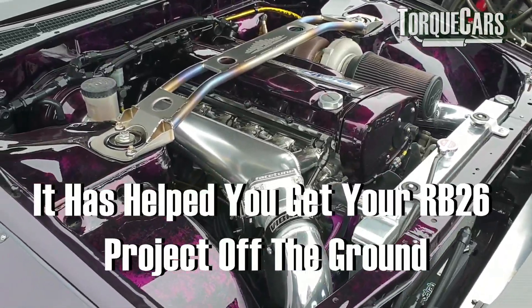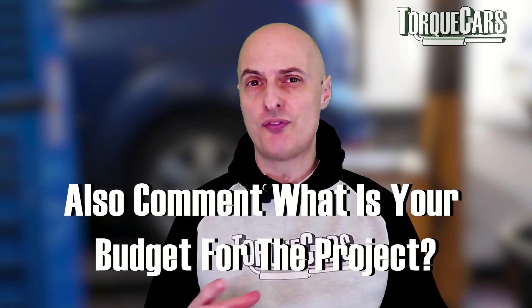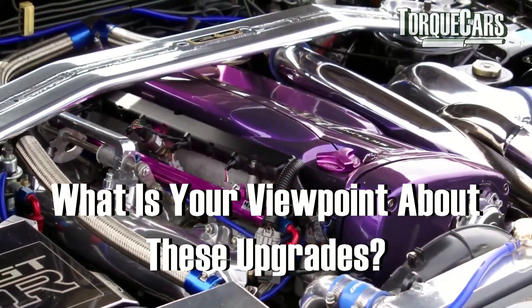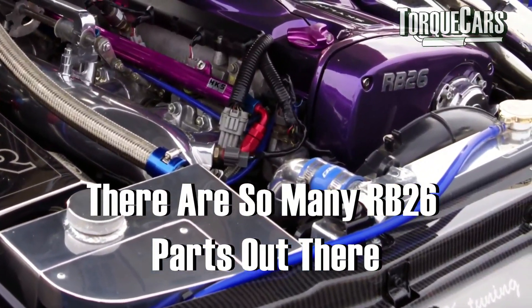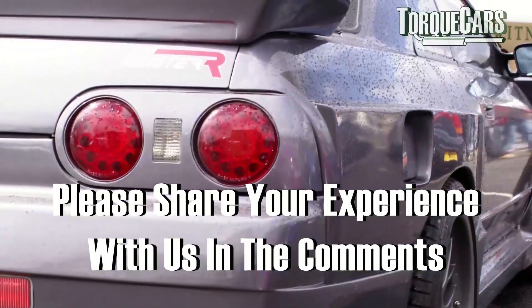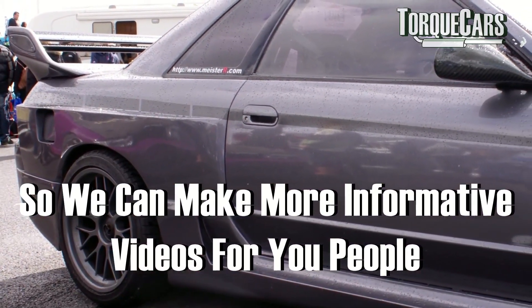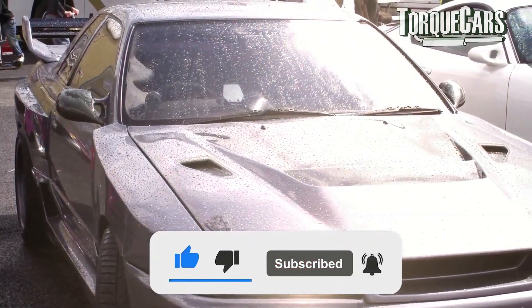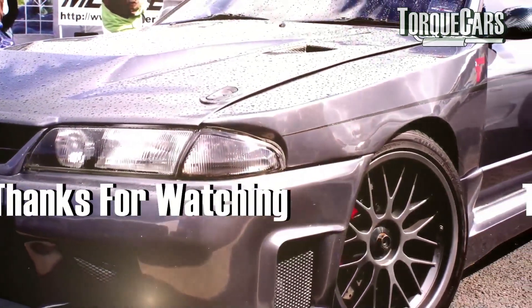I really hope this video has been useful to you and it's helped you get your RB26 tuning project off the ground. You've perhaps got some power figures to aim for and an idea of which budget will fit your selected power gain, and hopefully we've flagged up some of the best options to avoid common pitfalls. There are so many RB26 parts out there we certainly can't cover them all in a short video. Please let us know in the comments what your experience has been so we can do more videos focused on the RB26. Please subscribe if you haven't done so, and don't forget to hit that like button!